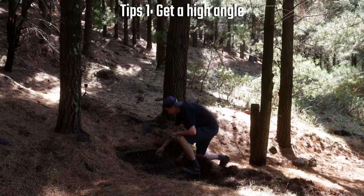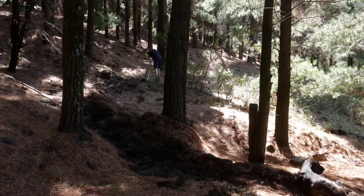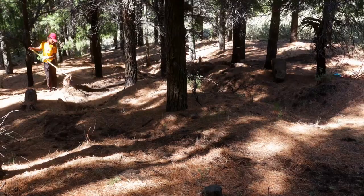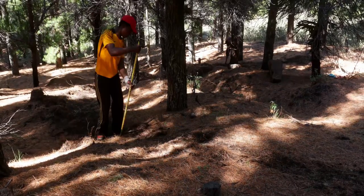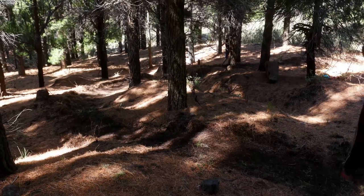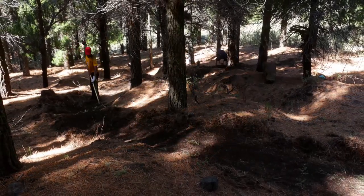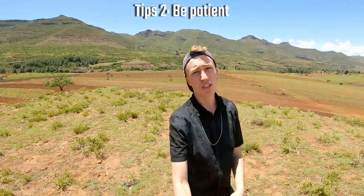Tip number one: get a high angle. People love to see the trails come together. They're not watching the time-lapse to see people moving and swinging tools fast — they're watching to see the trail forming over time, and they can't do that if the camera is on the ground. So put your GoPro in a tree or clamp it up there, or get a cheap tripod to get it way higher.